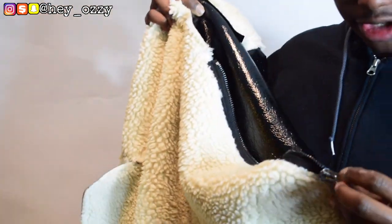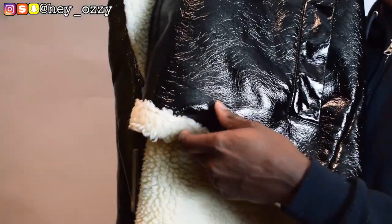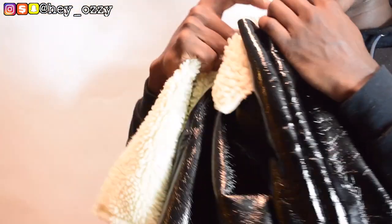It has one zipper right here, and the zipper is like a dark chrome. Then it has the sherpa at the bottom of the coat as well — from the bottom to the back, and then on the inside of the sleeves.